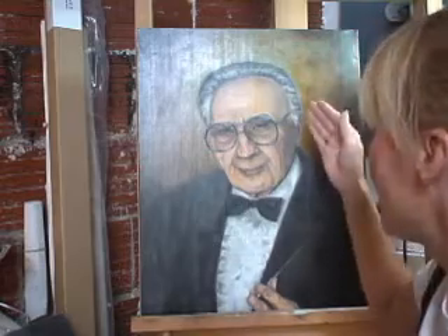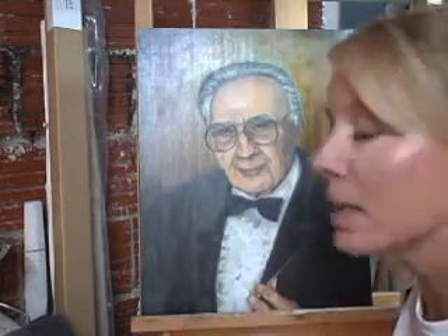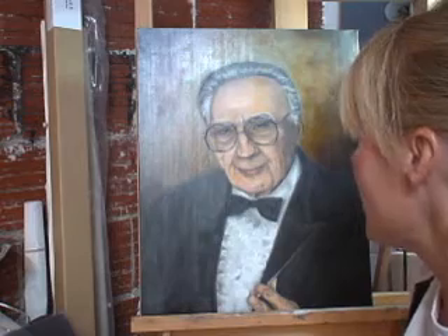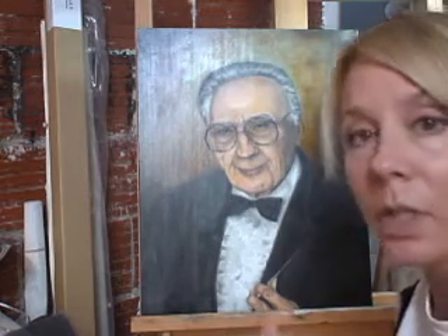I pinked up his skin tone — I wasn't happy with the darkness of the skin, so I pinked it up a bit, and I lightened the dark shadows in his face. I didn't like the value range I had used. I felt the transitions between the lights and the darks was too sharp, so I went in and softened the values between the colors as much as I could to make it look as real and more like skin as possible.